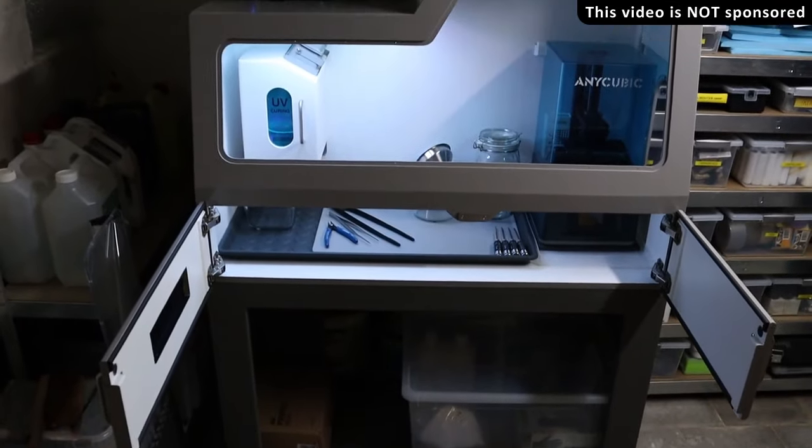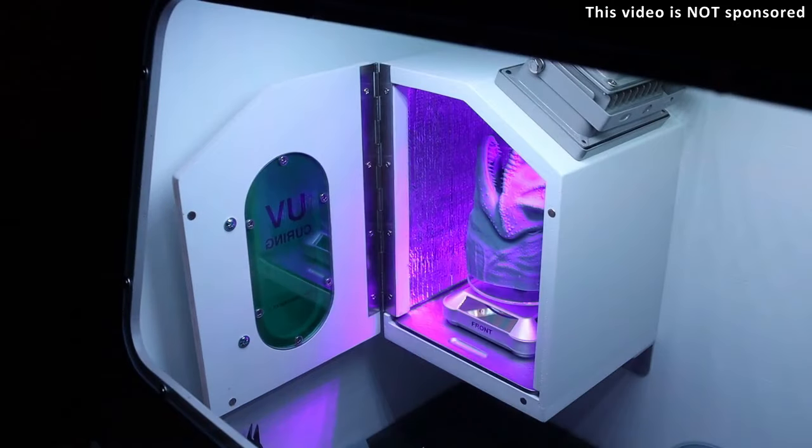Recently I made a video about an enclosure for a 3D resin printer. In this video we'll take a closer look at a small UV curing station.